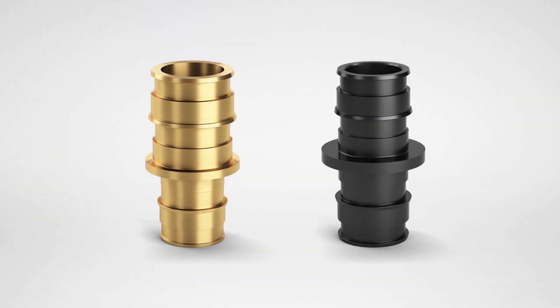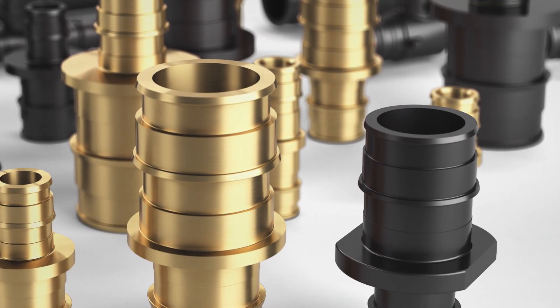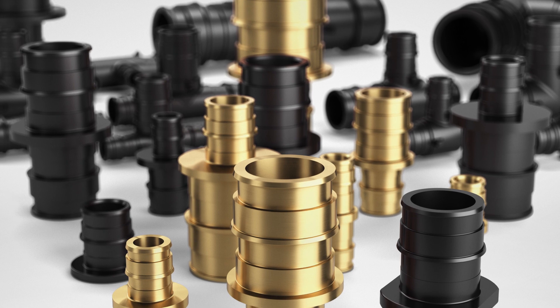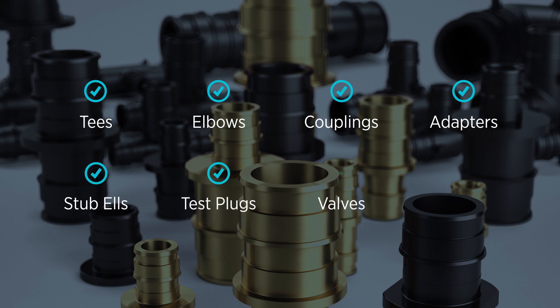Zern's F-1960 expansion fittings and rings are available in lead-free brass and high-strength polymer. Zern's fittings are efficiently manufactured to the strictest of standards. We offer a patent-pending line of expansion rings and a full line of tees, elbows, couplings, adapters, stub-outs, test plugs, valves, and multi-port fittings.